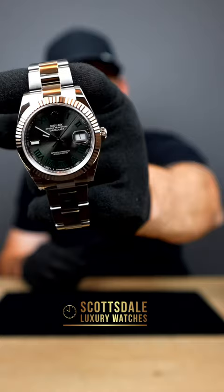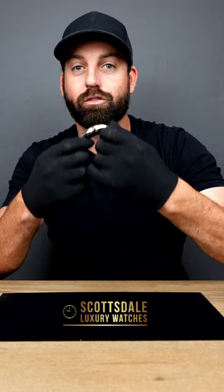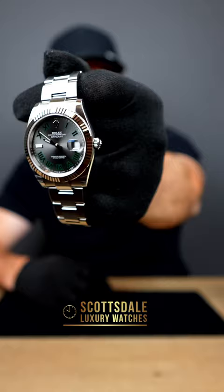This watch we got in — it sold before it even got here. We posted a picture of it and it's gone. So if you guys want this watch, send us a message, we're happy to help and get it in for you. Look forward to talking to each and every one of you — see you soon!